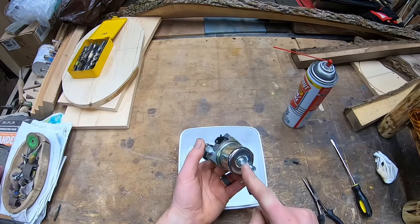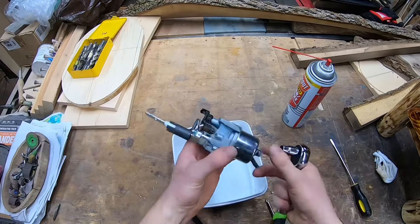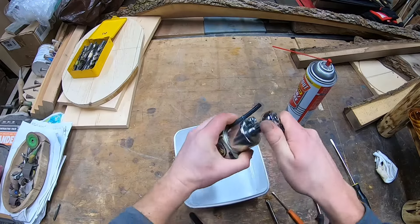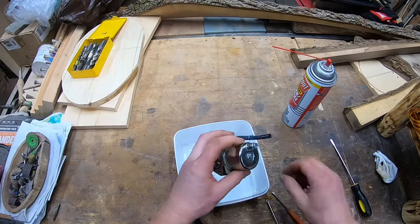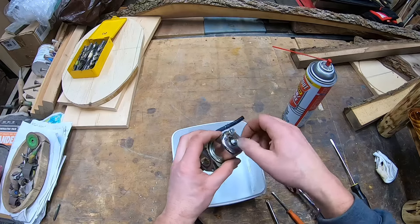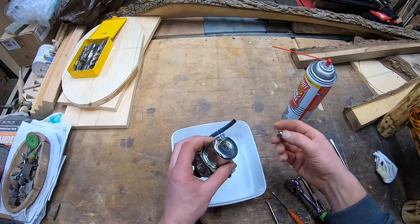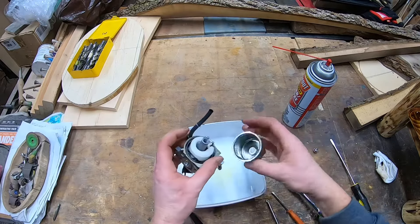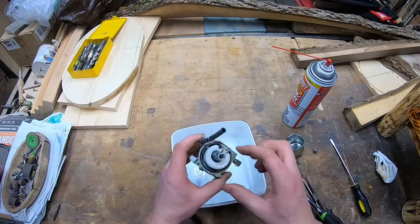If you guys want a slower version of getting this thing apart, my other video walks through it much slower. I'm going quick here because this is my second time cleaning this carb this month. Undoing this center bolt — keeping everything over our catch pan. Undo the bolt; it's got a washer, don't lose it, set it aside. Looking at it — it's pretty clean, it's been cleaned last time. There's a seal in here — if the seal decides to come out, take it out and set it aside.